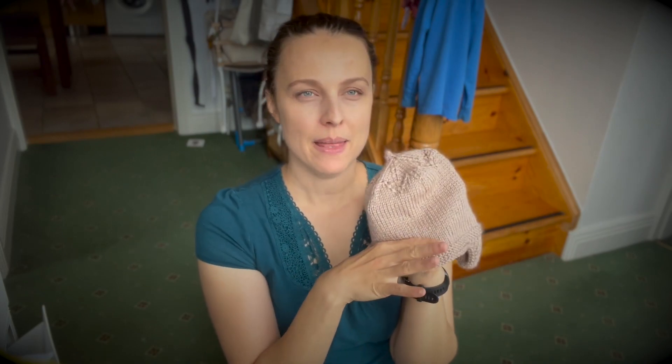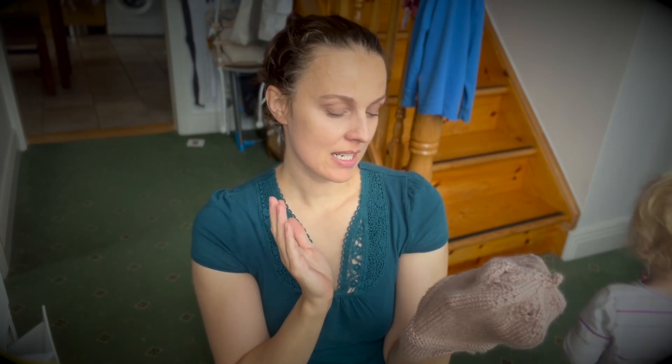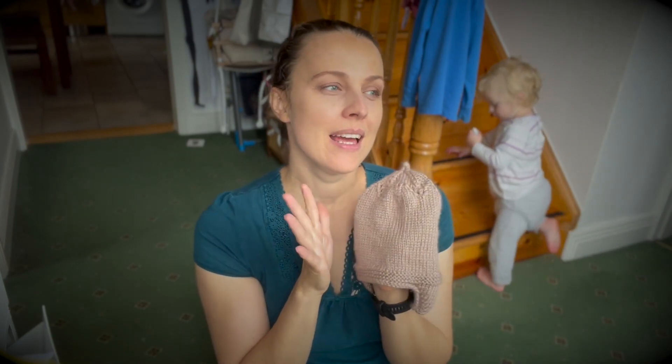I knitted two hats based on Purl Soho, so check that out. I also knitted the Purl Soho one on the bottom, but I used another free pattern — something berry — check that video out if you're interested. So those were baby and kids sizes, and this is like a toddler size, slightly bigger.